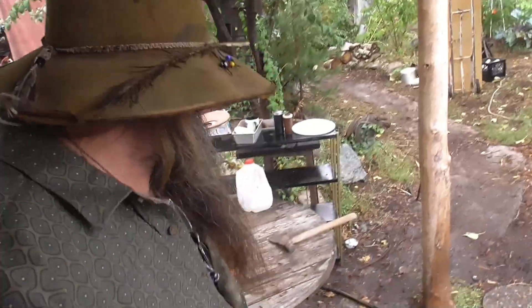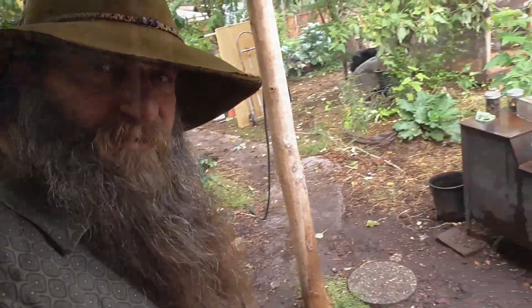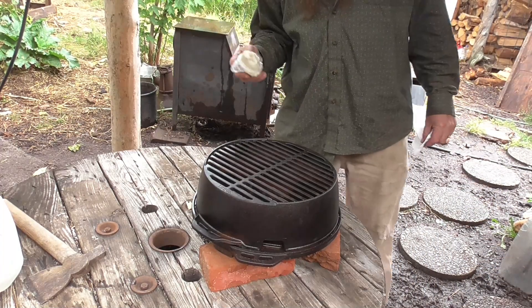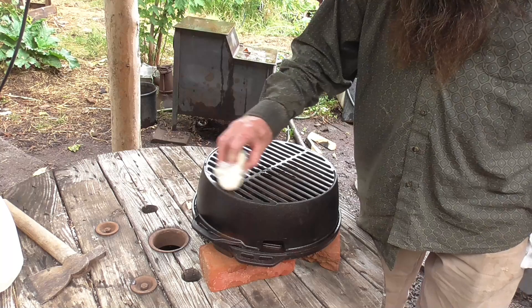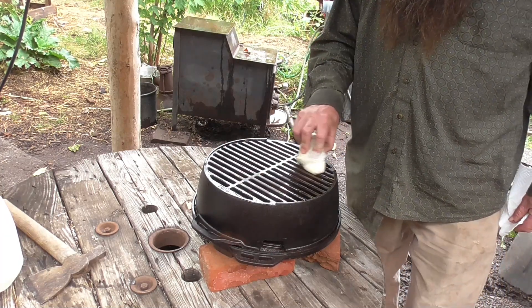I'll get my tripod set up and show you everything here. So I got some bacon grease — what Miss Kitty just handed me is some frozen bacon grease. We never get rid of our bacon grease. So I'm just going to rub this down since it's frozen, a little bit here.